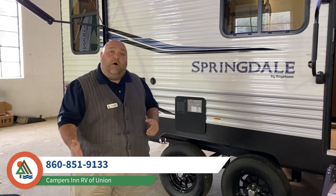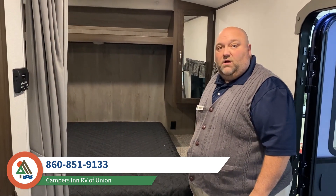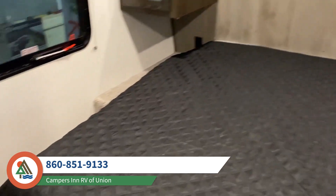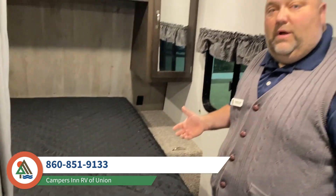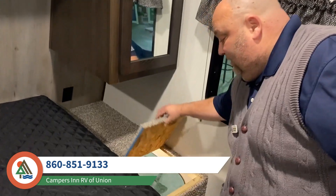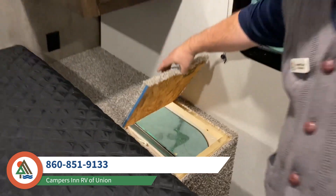Inside, let's talk about the bed. It's a complete walk-around queen-size bed, which allows you to get in, make the bed, and move around it very easily. What's also really cool about this coach is this great storage chute — you can put your dirty laundry right down there and it's all tucked away, out of sight.